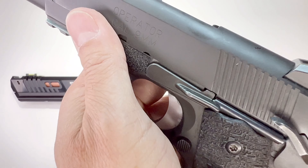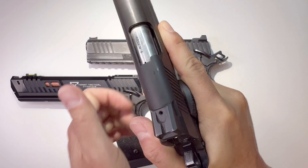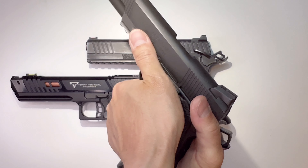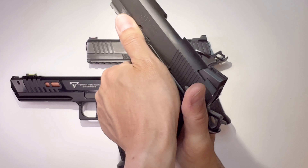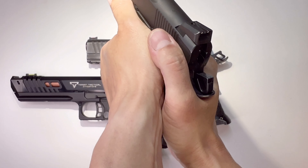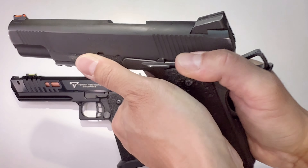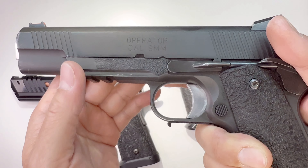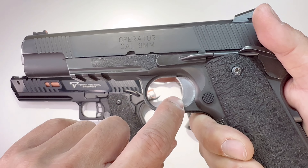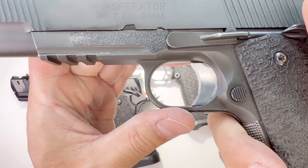Right here is the grip tape I put on the front for my thumb, because I grip my gun with my thumb just perpendicular to the slide. This is my shooting position, that's why it's worn out here.